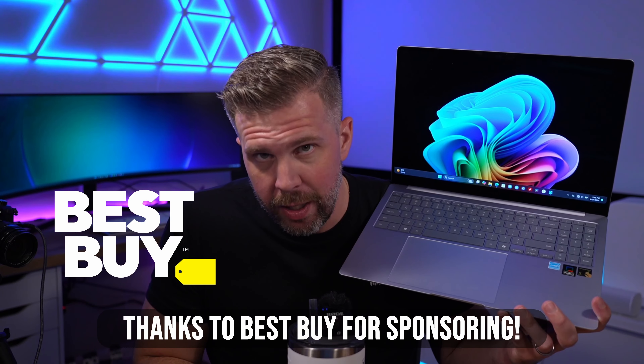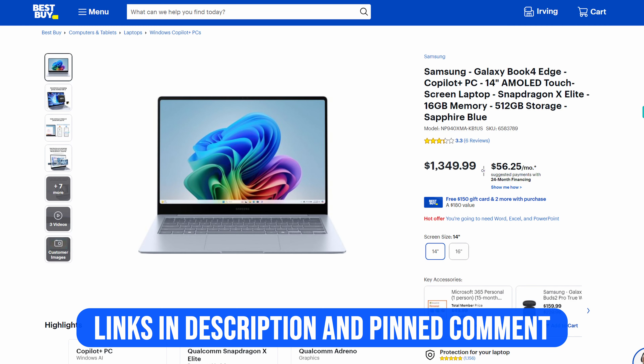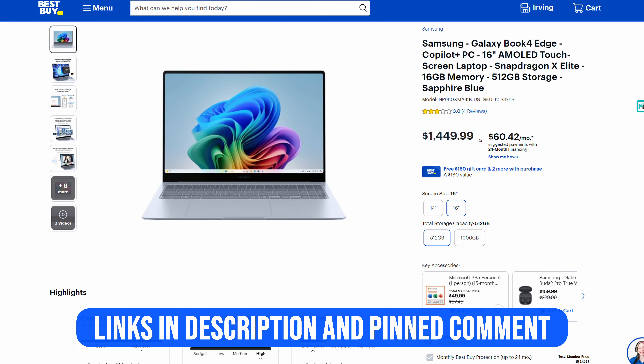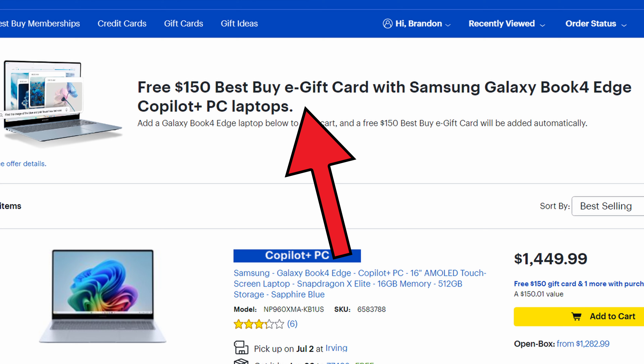Big shoutout and thank you to Best Buy, who partnered with Samsung to sponsor this video and provide the Galaxy Book 4 Edge for review. I'm going to talk about all the features of this notebook and give my honest opinion. The Galaxy Book 4 Edge starts at $1,349 for the 14-inch version; the 16-inch starts at $1,449 with a 512GB SSD, and there's also a 1TB storage version for $1,749. If you buy before June 30th, you get a $150 gift card from Best Buy.